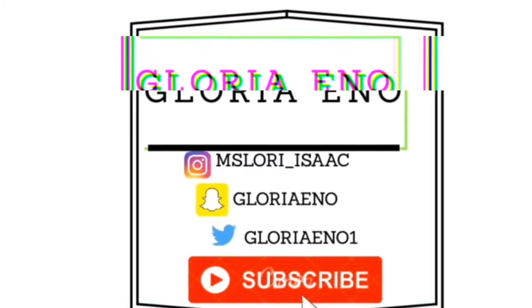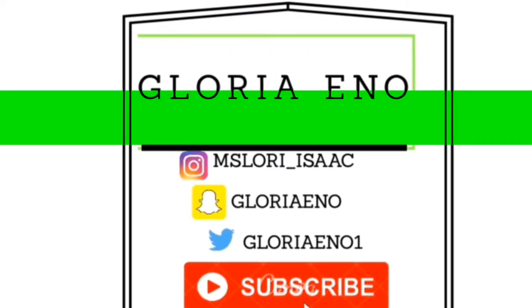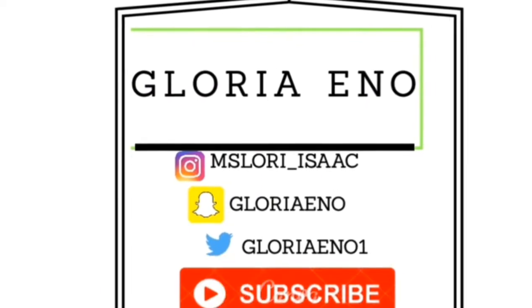Hello, it's me again, tell a friend to tell a friend. Hello beautiful people and welcome back to my YouTube channel, it's your girl again, Gloria.